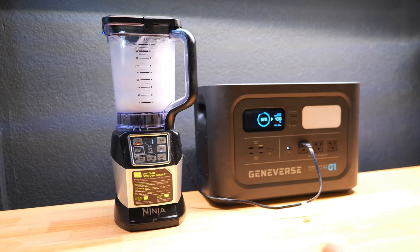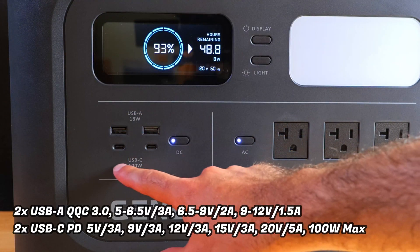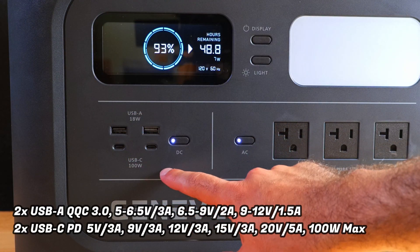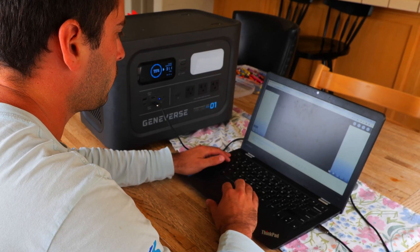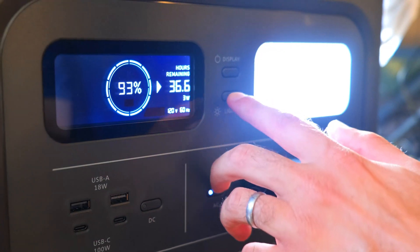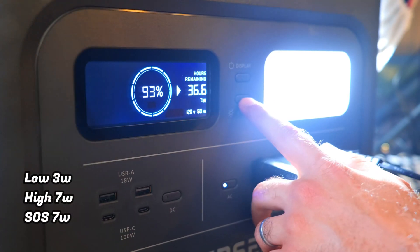There are three AC outputs which can support devices up to 2,400 surge watts, covering the vast majority of home appliances. There are also two USB-A ports with an 18 watt max certified by Qualcomm Quick Charge 3.0, and two PD 100 USB-C ports with a 100 watt max.